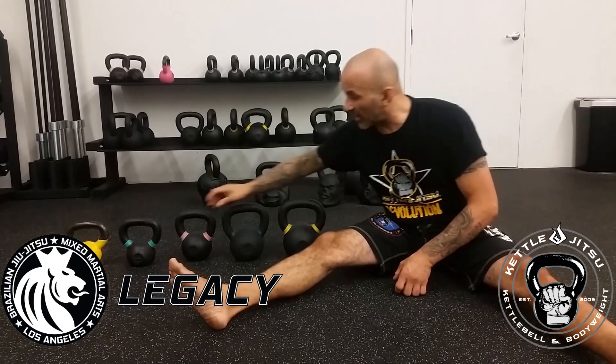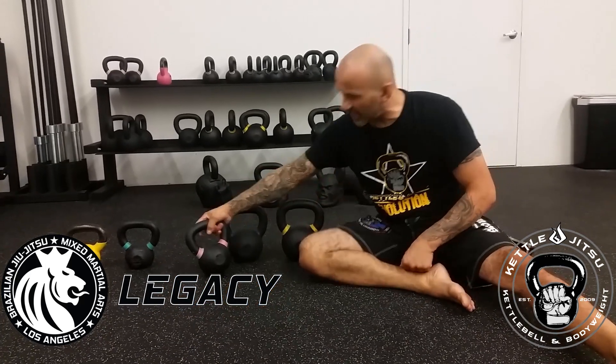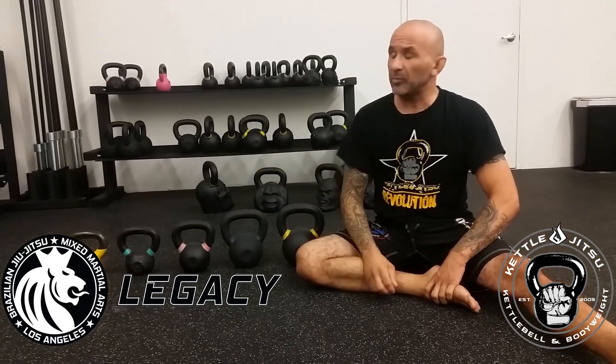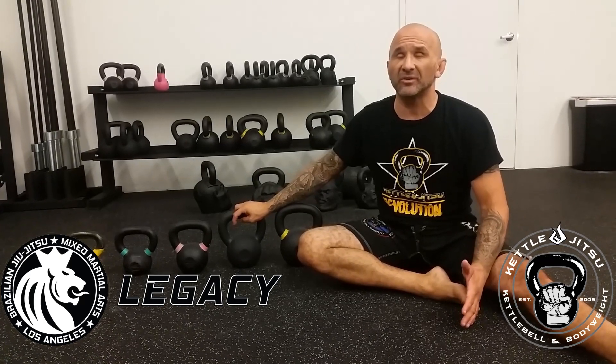So I'll start a guy off with just an eight kilogram sometimes just to see where he's at. It's a safety thing. If I put a 16 kilogram kettlebell on some guy who hasn't worked out in years and he hurts his back, I lose the client and lose business.